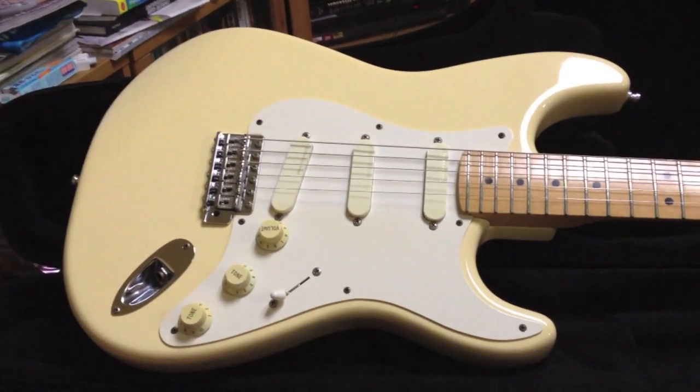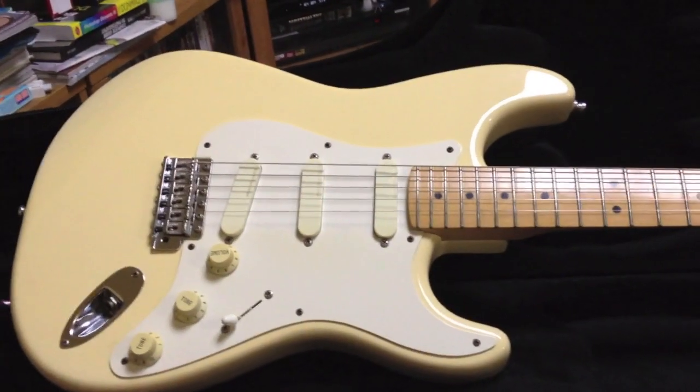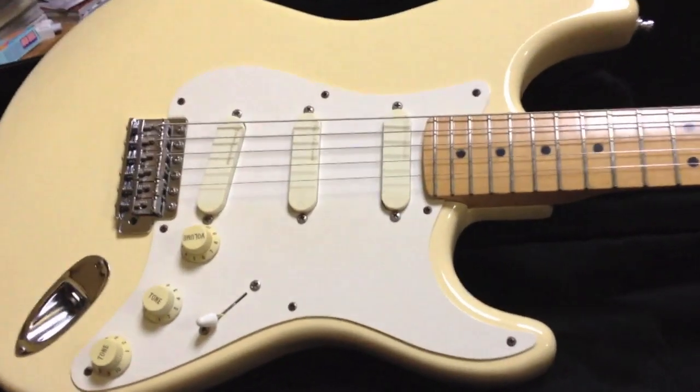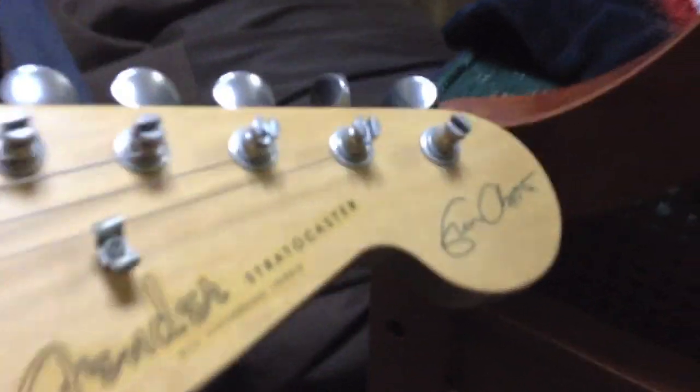Alright guys, we are continuing on with the gear videos. This is my second go-to guitar. This is a 1997 — I believe it's '97 — it's a Fender Stratocaster and it is an Eric Clapton model.